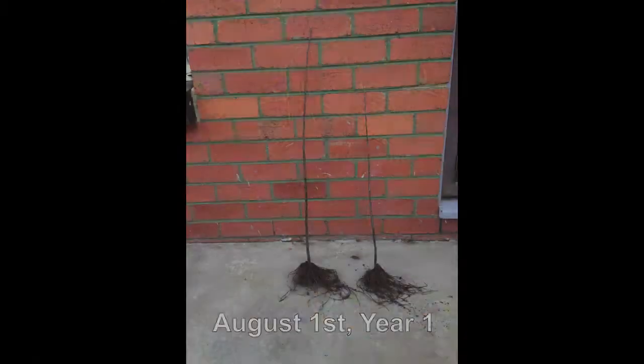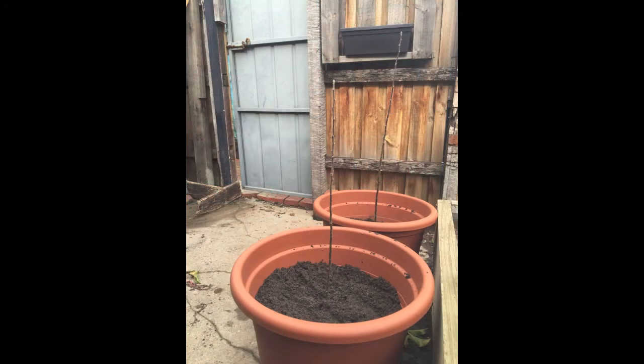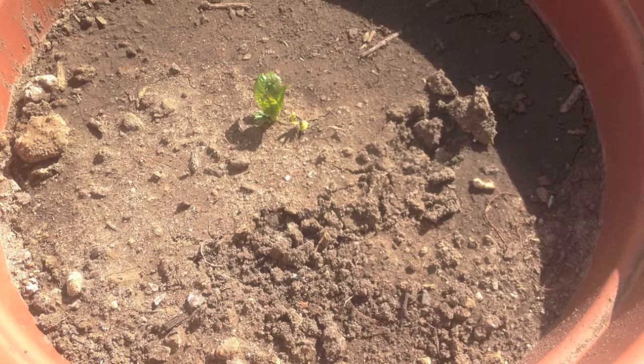I began in mid-winter with two one-year-old MM102 apple rootstocks purchased from a local grower and planted them into two medium-sized pots. As winter ended and the trees began to wake up, I cut them down at ground level.